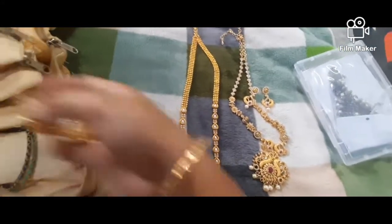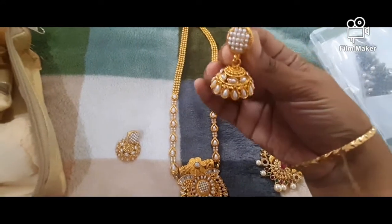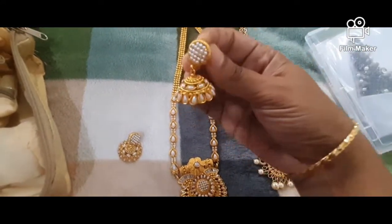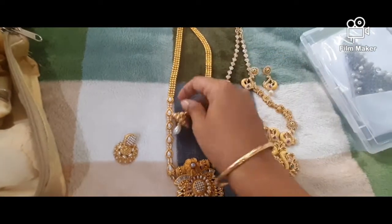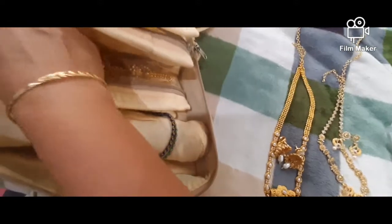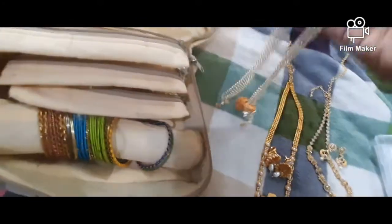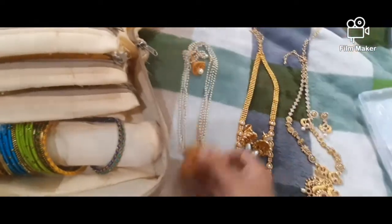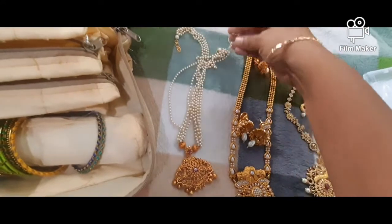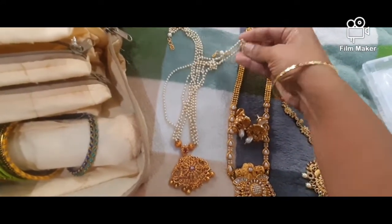This is the earring type. This is the pen and wedge type. This is the pearl handles. This is a matte finish.